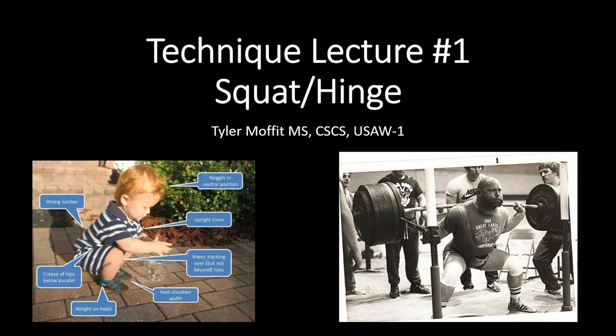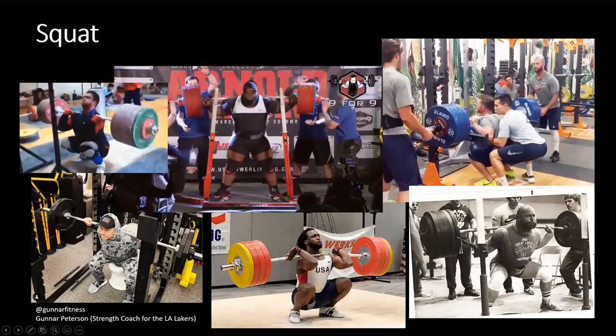Looking at this first, the squat pattern is a movement of the pelvis — a bilateral hinging pattern with much more knee flexion incorporated. With the squat pattern, we are often axially loaded, meaning the weight is being distributed through our spinal column. As you can see here, these individuals have the barbell on their back or in a front rack position, from which we are able to lower and then lift whatever load we are encountering for that specific exercise.